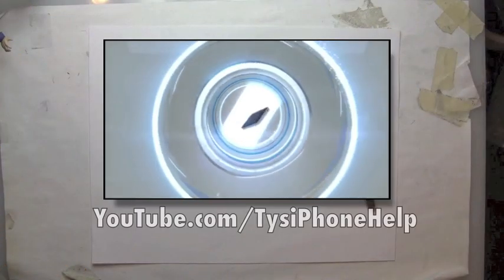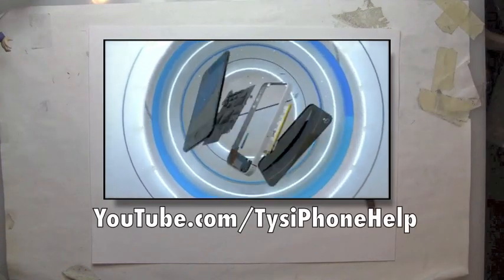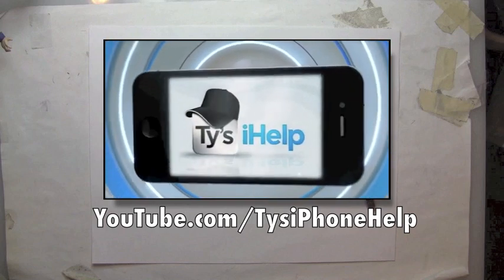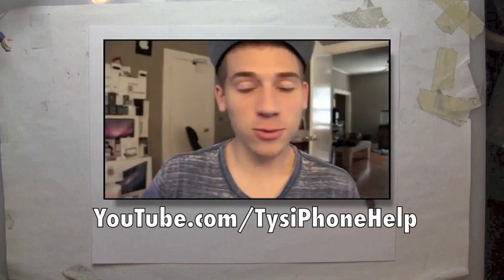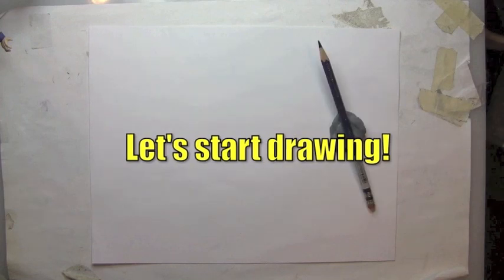If you guys want the latest news about iPhones, apps, and gadgets, then you should definitely subscribe to Ty's channel. Check him out and tell him Cartoon Block sent you. Now let's start drawing.